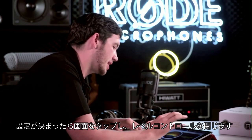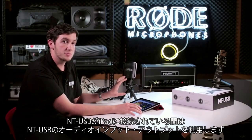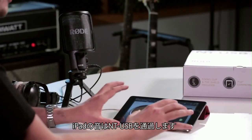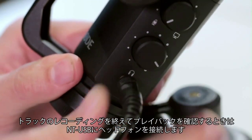Once you've set that up, tap off the screen and simply hit record — you've begun recording your track. Now while the NT-USB is plugged into your iPad, the iPad will be using the NT-USB's audio input and output, so any audio from the iPad will be coming into and going out of the NT-USB. That means once you've recorded your track, to listen back to it, you'll need to put on your headphones and plug them into the NT-USB itself.